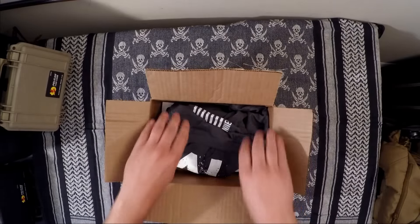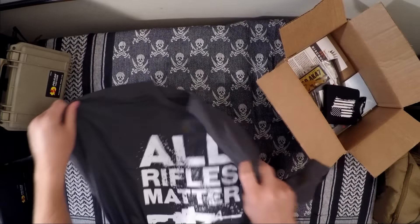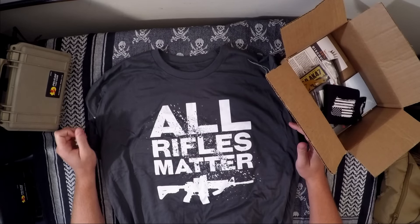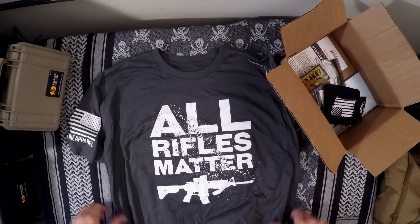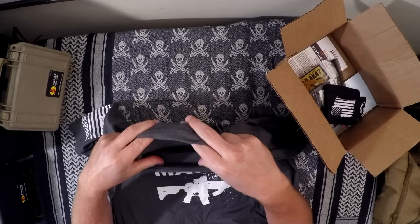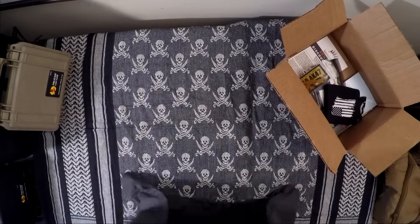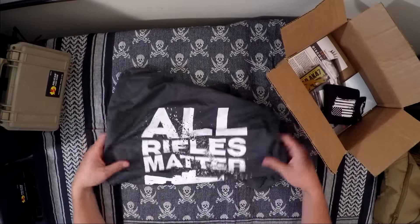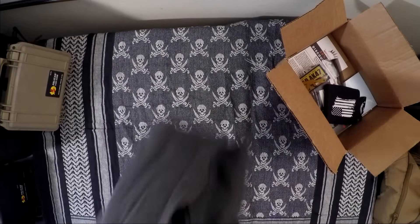The first thing I've seen — and I've already seen a lot of pictures on social media — is this shirt from Nine Line Apparel. I think it's pretty rad. The 'All Rifles Matter' shirt — I will be wearing this as much as possible in public. Very cool shirt. It feels really nice, though it doesn't really say who the manufacturer is other than Nine Line Apparel.